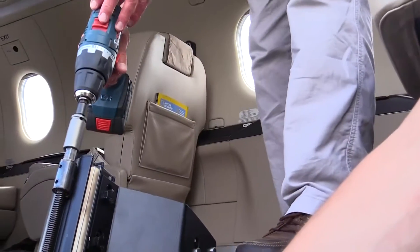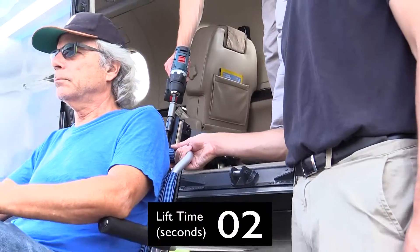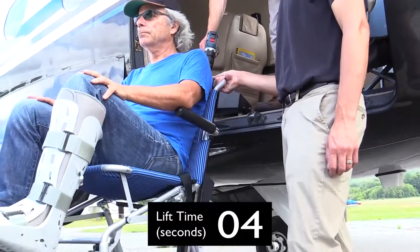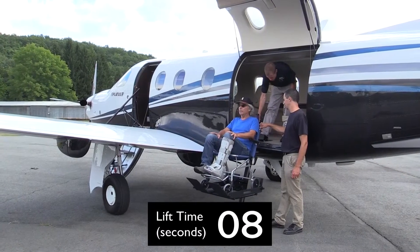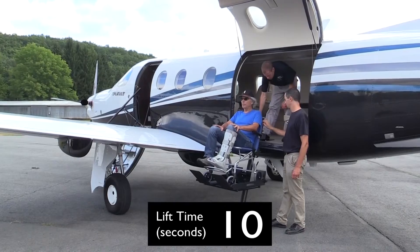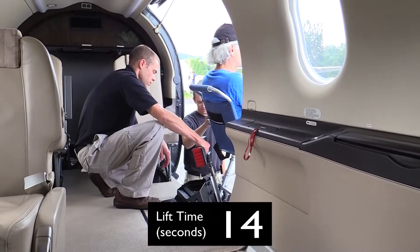Lifting time is around 20 seconds. The light-duty drill shown provides 10 to 15 lifts per charge. A heavy-duty industrial model was also tested and provided more lifts per charge, as well as a shorter lift time. A number of lightweight collapsible wheelchairs are available that are compatible with this device.